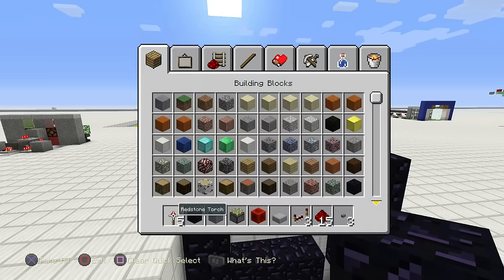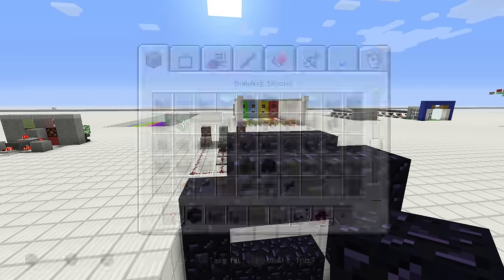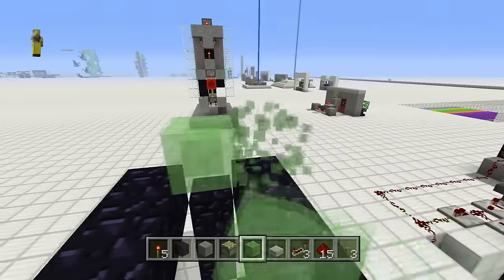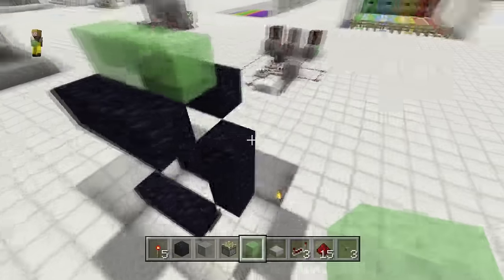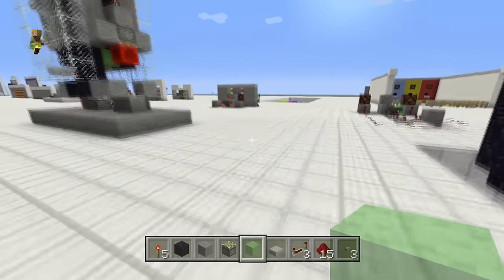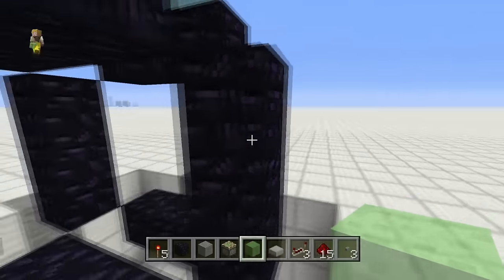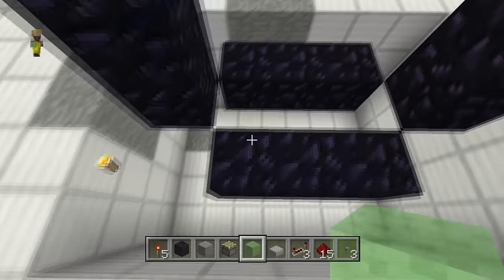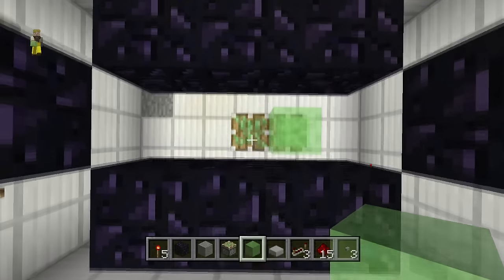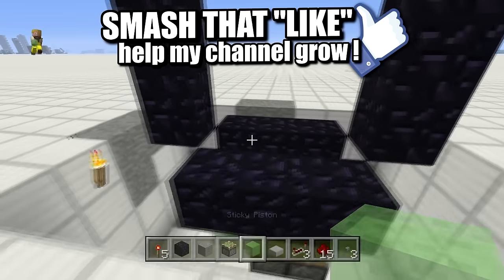Now grab your slime blocks — in all versions of this tutorial these were not present, so let's go ahead and put three slime blocks right here. On the bottom, it's all about orientation. Place slime blocks there, there, and there. Looks good.